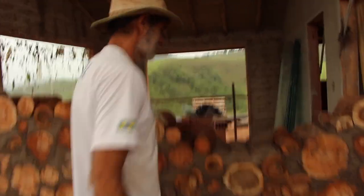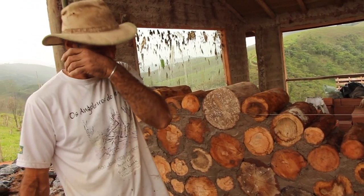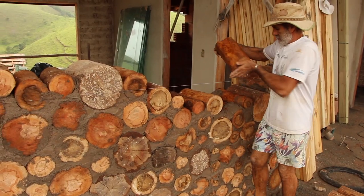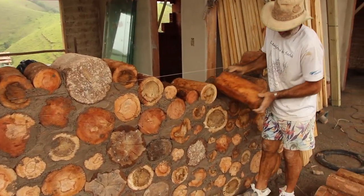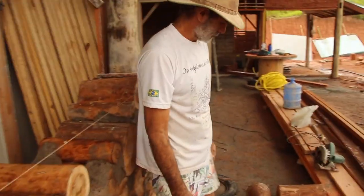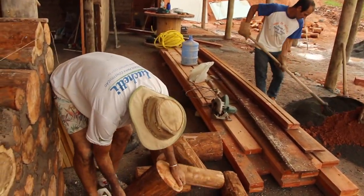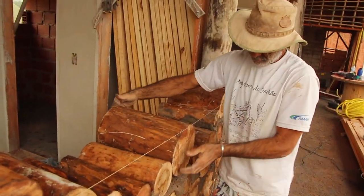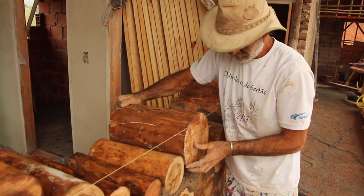They told me you were building the wall, so I came to check. One more. Finishing this wall here, Chico. How do you choose the wood pieces? It's similar to stone, more or less? Yes, similar to stone — they fit together so it looks really good. The one I placed didn't fit, but this one will. You keep trying, right?